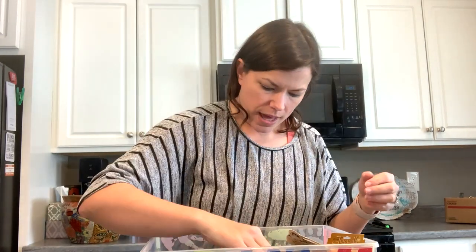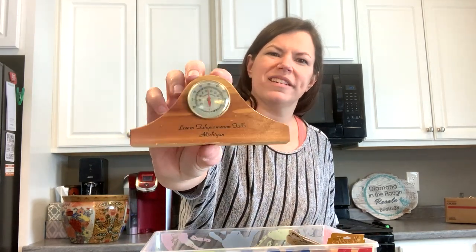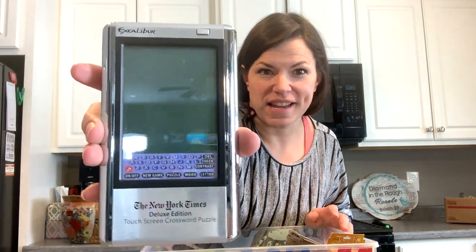Here's some work from that office lot I said I got. There's a 'Lower to Kalamazoo Falls, Michigan' piece with a thermometer and a little wood housing — very cute. This I was excited for: it's a touchscreen crossword puzzle from the New York Times. I was like, that better work — I would totally play with that!